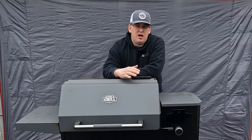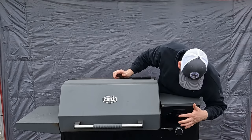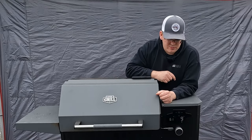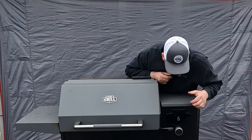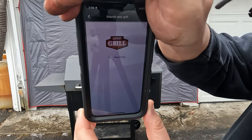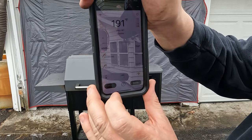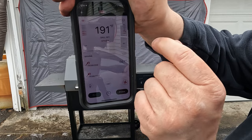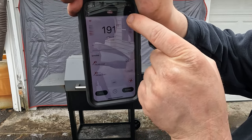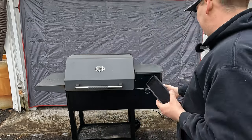The controller — I noticed that I have to use the app to shut it off. I can turn it on, no problem, just hit the button and it turns right on. But you can't shut it off from the controller. You have to use the app. The app takes forever to load, but it does work. The controller just doesn't work up here to turn it off.